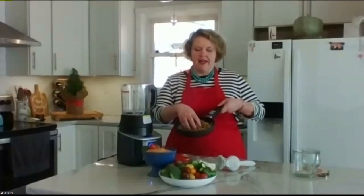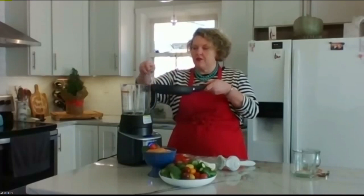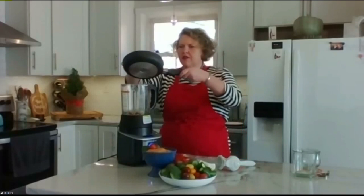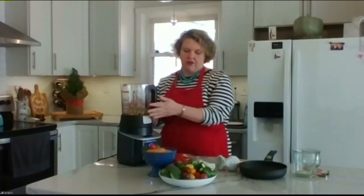All right, so let's get started. What's the first step, Shane? Well, we toasted some walnuts, and we let them cool, and we're going to add those first to our blender. For this recipe, you probably want a pretty high-powered blender just because it is going to have to grind all these walnuts and lots of other deliciousness.